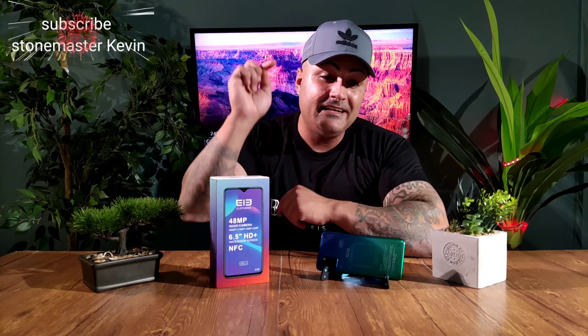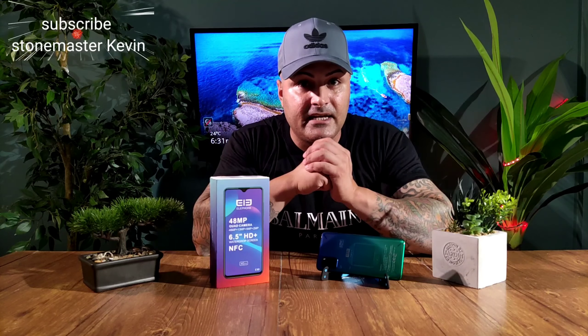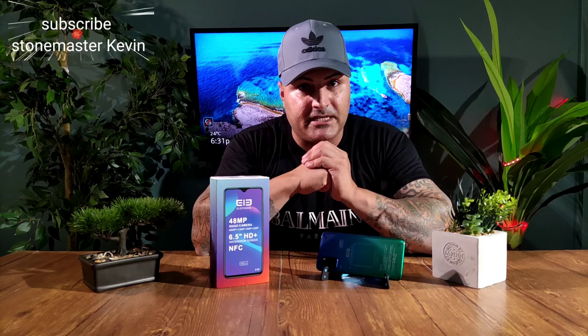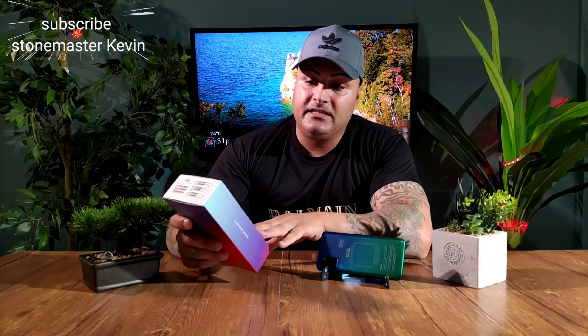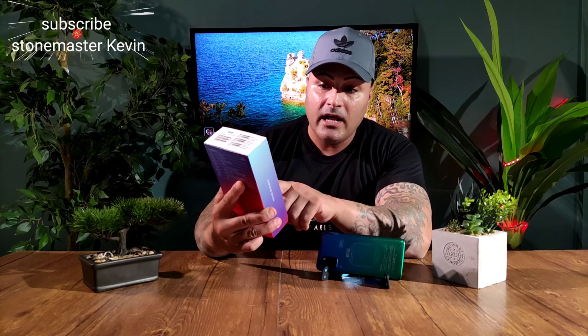Before we start, don't forget to smash that subscribe button — there's a bell at the bottom you can click so you get notified every time I make a new video. Please give this video a thumbs up. So let's start!